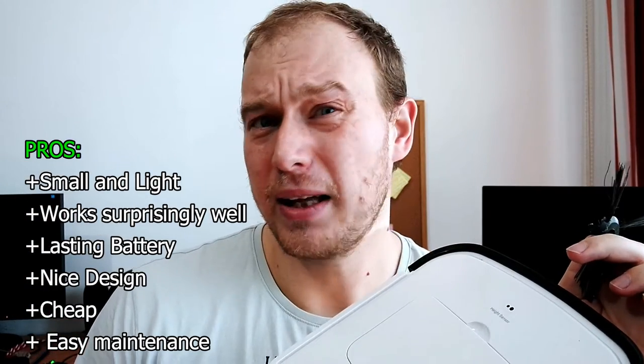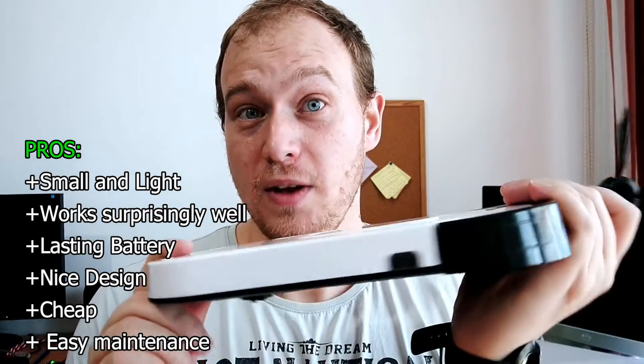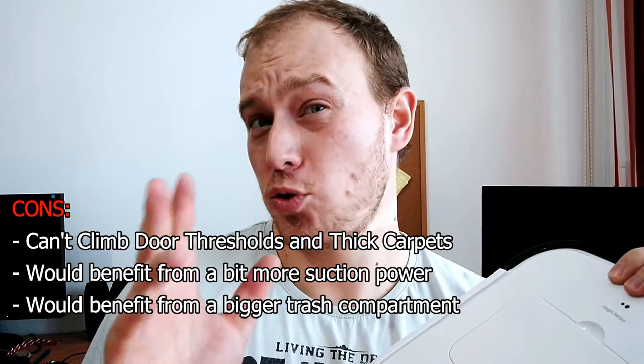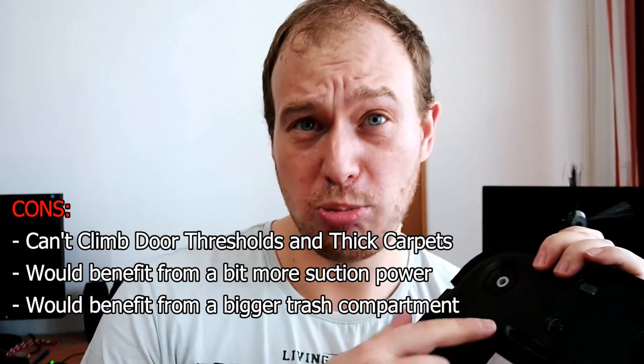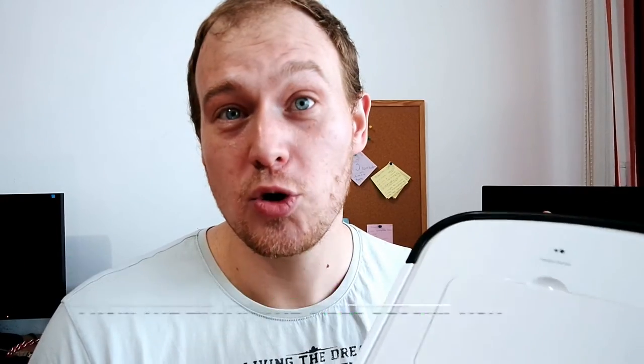If you want to help yourself or your household, you should definitely consider getting one of these. They're dirt cheap — small, cheap, works, sweeps, and it's cute. The cons: it can't overcome very thick rugs, but the good thing is if it tries for two or three minutes it automatically shuts down and emits a beeping noise so you know it's stuck. Could use a little more suction power, but it's mainly for cleaning dust and bread crumbs. I really wish it had a bigger garbage compartment. But Spike works — Spike is great.